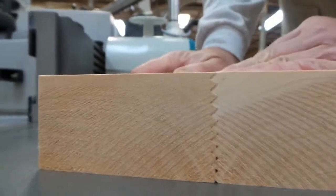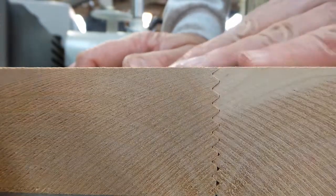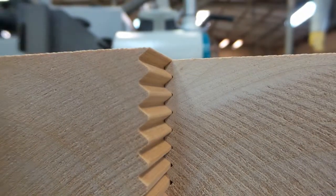In increments of five millimeters the fingers will come out the same each way, but if you've got an odd thickness the fingers will be in a slightly different location top to bottom.